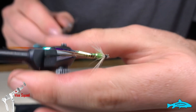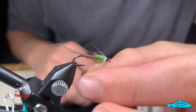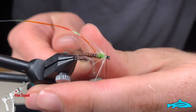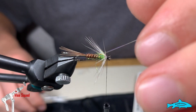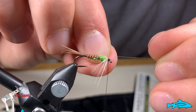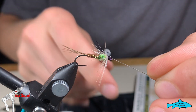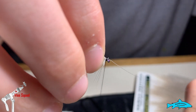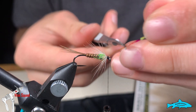Close trim the stem off. Now I'm going to preen these fibers down from the hackle. Now we're going to bring this flash material over as a wing case as we said we would — catch it with our thread and then cut it off.